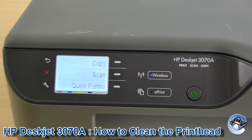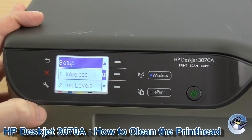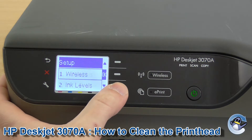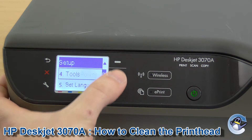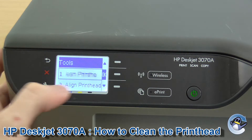So to start with, what we want to do is go to this little spanner. This is your little maintenance button. If you press that, then we can go down to Tools. If we press OK, which is this middle button on Tools, here you'll find the print head cleaning.